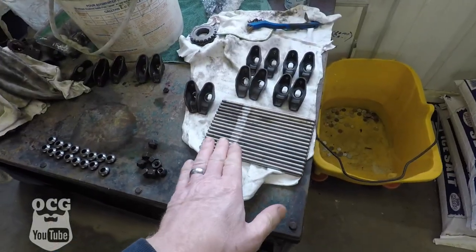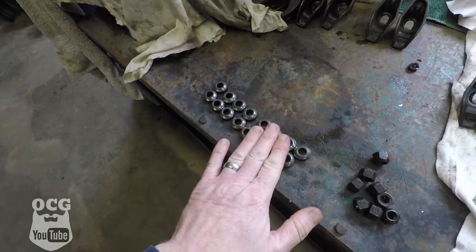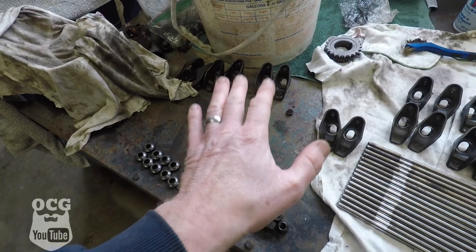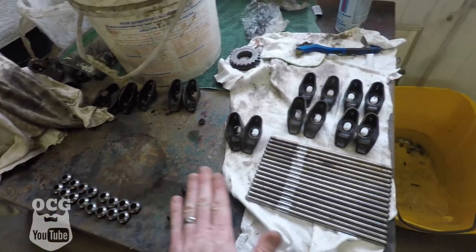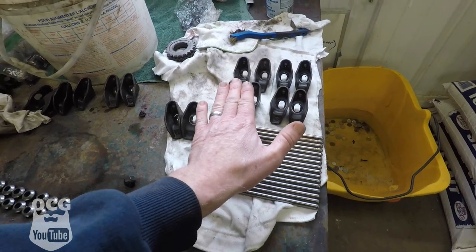So a couple of things we had to do before we could move too far — I did manage to find another one of these little adapters for the rocker arms that I was telling you I had lost or misplaced. Got those all cleaned up, got some push rods cleaned up, and we're in the process of getting the rocker arms cleaned up. Once we do that we can put the lifters in, push rods, heads, and start buttoning up the top end. That's kind of the goal today, so hope you stick around.